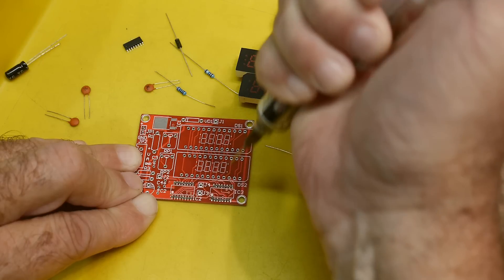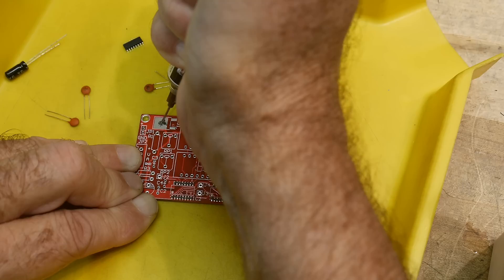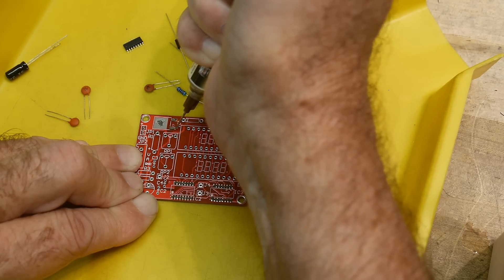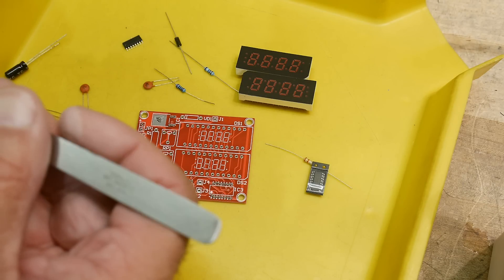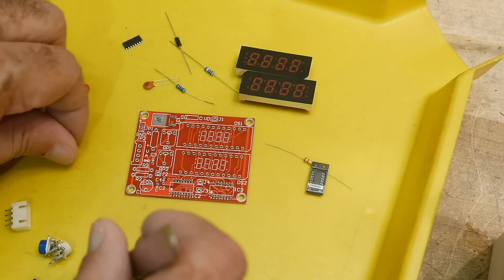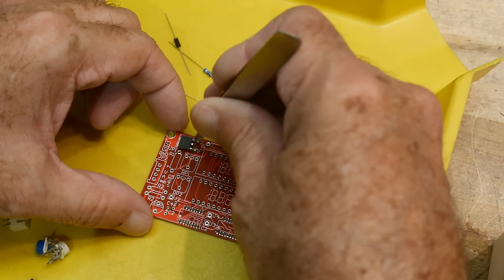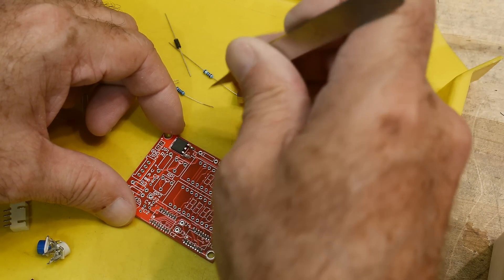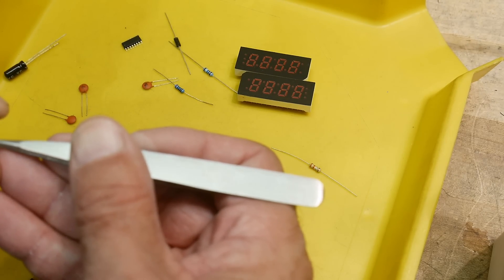And you can always retouch it later. Well, this needs a little more on the end there. Put a big blob here. A couple good-sized blobs on these guys. Now there's two different ICs and they're the same package, so we need to figure out which one is which.